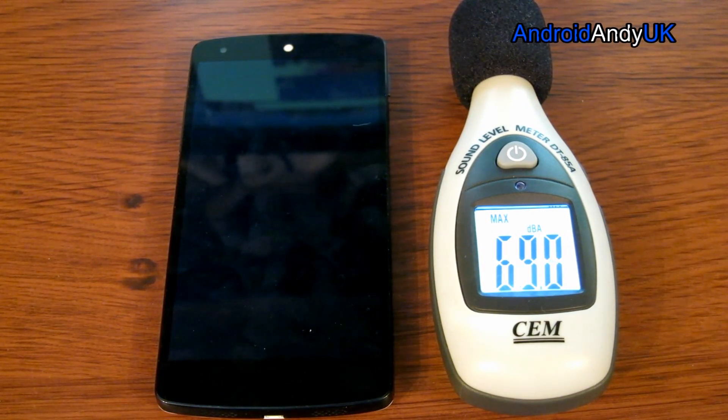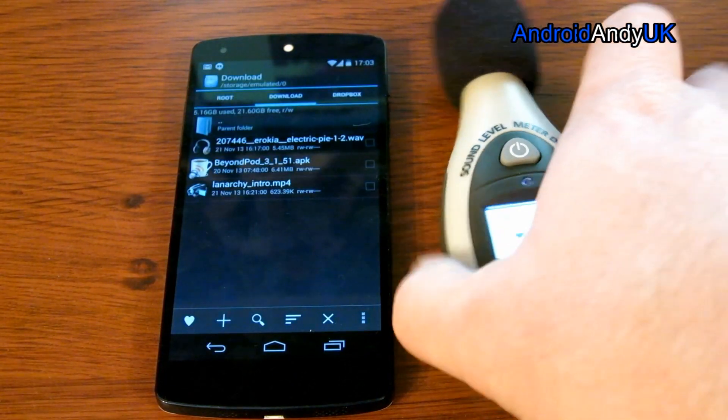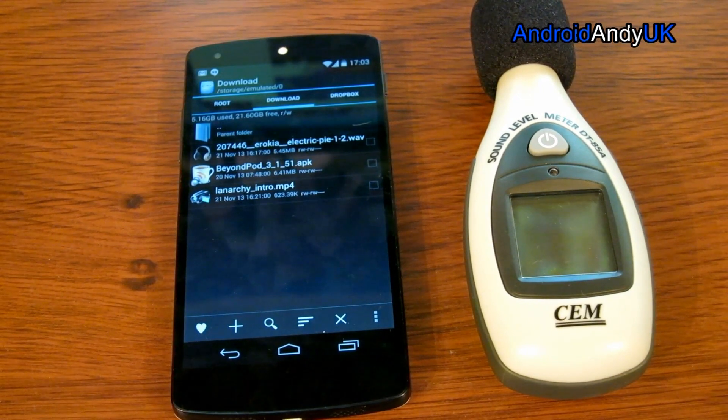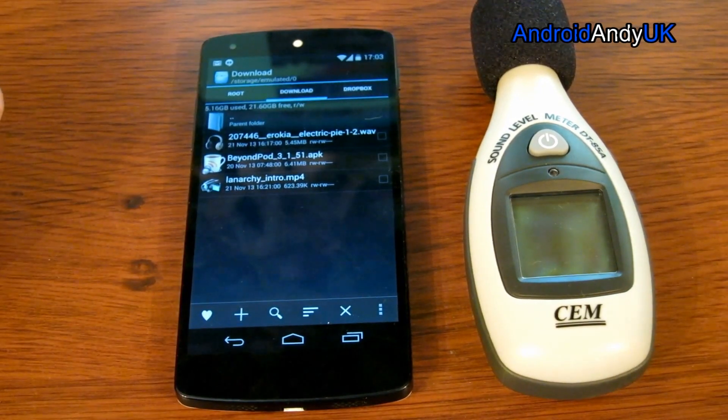Let's see how we get on. Damn it — it was exactly the same: 71.2. So it's apparently made no difference at all. It's kind of disappointing, kind of weird. Oh well, I tried people, I tried. My name's Andy, I'll catch you all again soon.